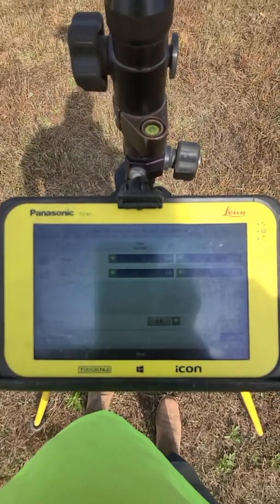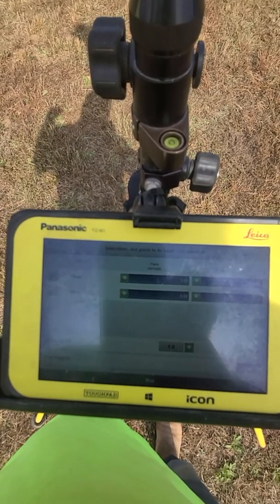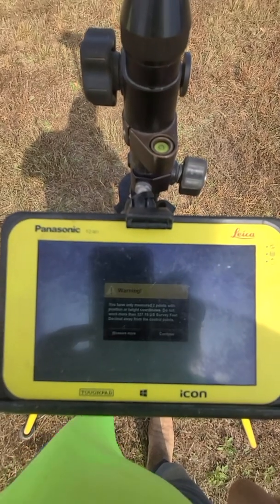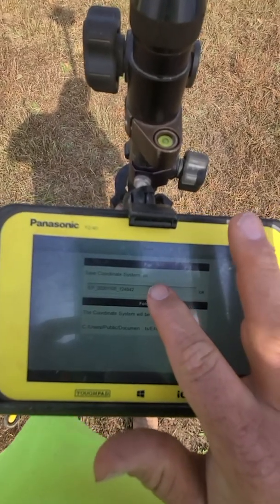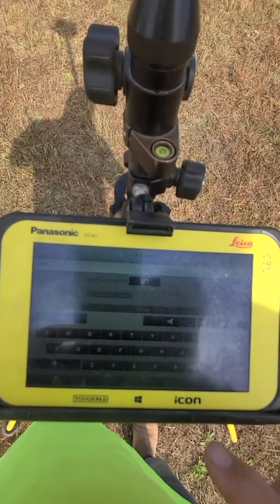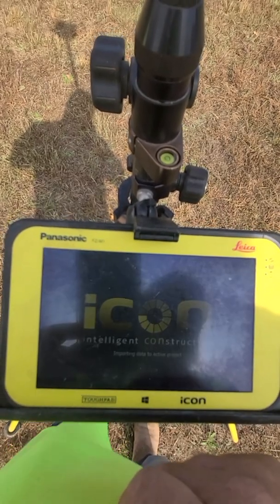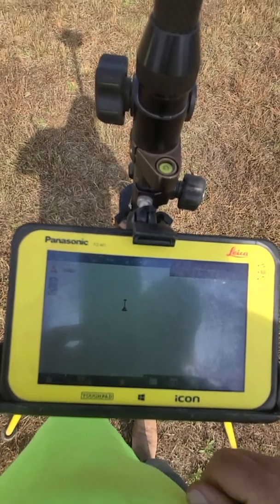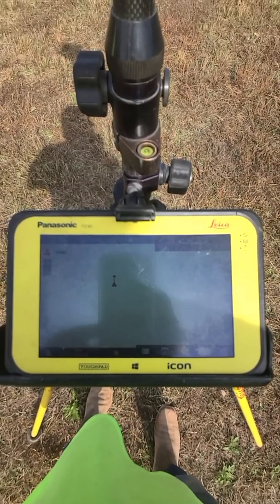We're in a bit of a hurry to get set up, so we can go ahead and press accept. We're within three hundredths on height, negative and positive, so it's pretty well tied. On the plan residual we're at zero, so it's close enough. We're going to accept and finish localization. You have only two points — usually you like to do more than that. I'm going to change that localization to 'Final' because I don't plan on doing any more localizations on this project. The active coordinate system will be changed and recalculated. Now when we go to stakeout or cut-fill, everything is there and the way we want it. Thanks for watching — if it feels helpful, like it and follow. Thank you.